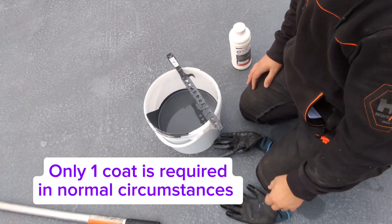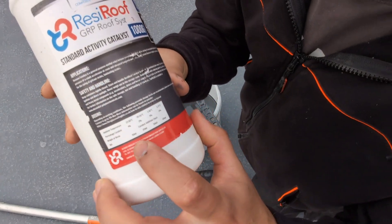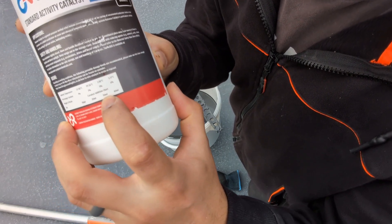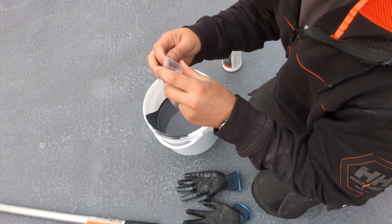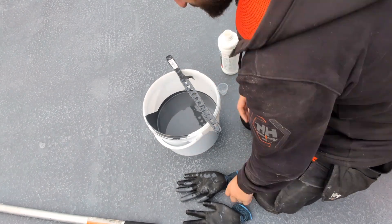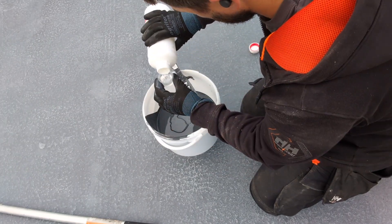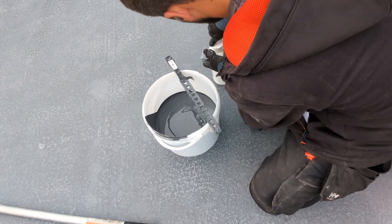For our second coat we need to mix more top coat. We've got 6 kilos in here. If you look at the label, we're at 14 degrees, which means we need 30ml of catalyst per 1 kilo. So I need 6 lots of 30ml. The provided cup is 30ml, so I'll do 6 of these into that. Then I need to give it a good mix.